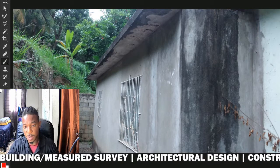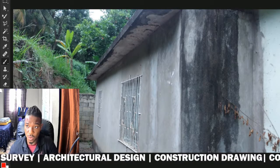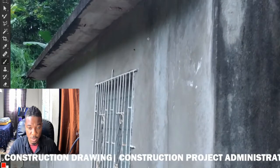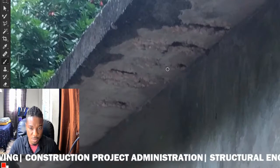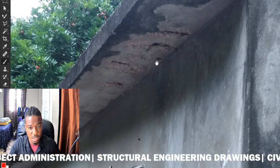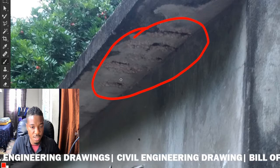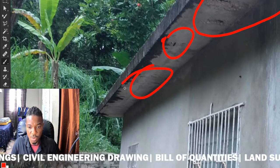We'll be talking about concrete spalling — what it is and how you can actually address the issue once you identify it around your home. We're looking at a building here. I went and did an inspection for this particular building and I realized that there's a lot of spalling happening as it relates to the concrete present within the building. You may ask: what is spalling? This is what I'm talking about right here — this is concrete spalling, and you can see it in multiple areas around the structure.